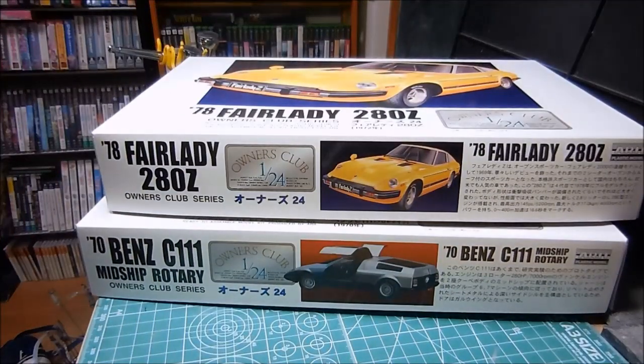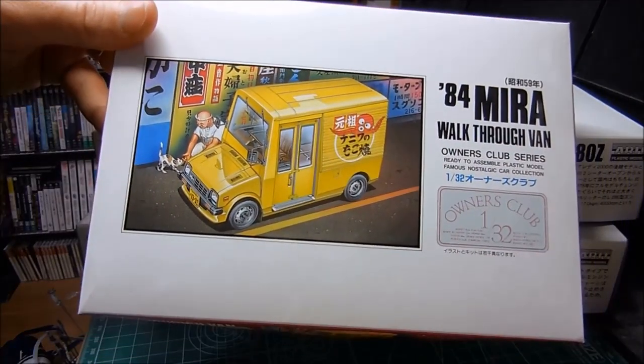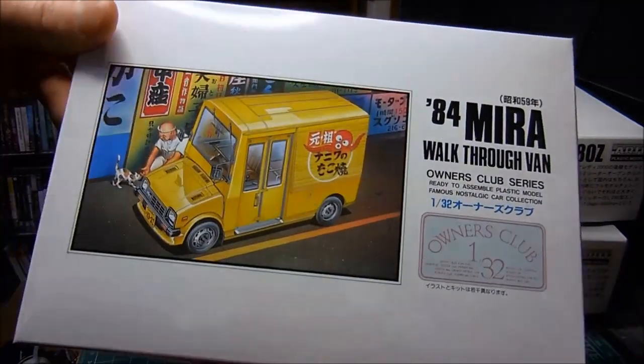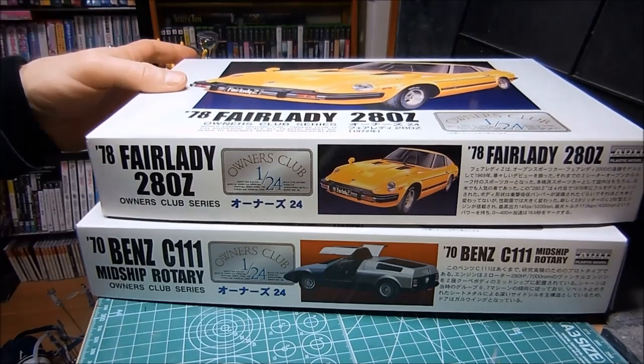I just completed the Mitsubishi Gallant in 1/32 scale by RE, and I've already shown that. This is a neat little kit, also in the same series — this is the Owner's Club 1/32 scale. Now this is their 1/24 scale.